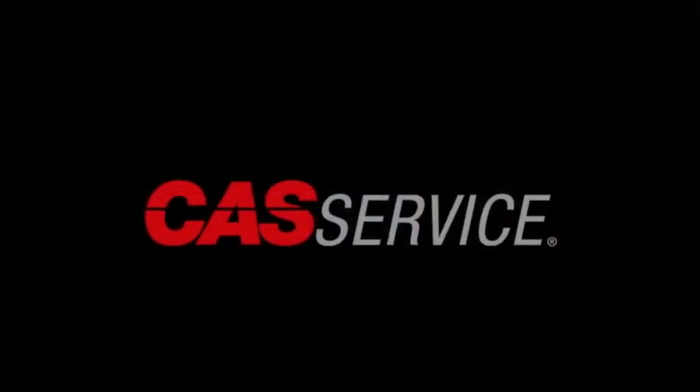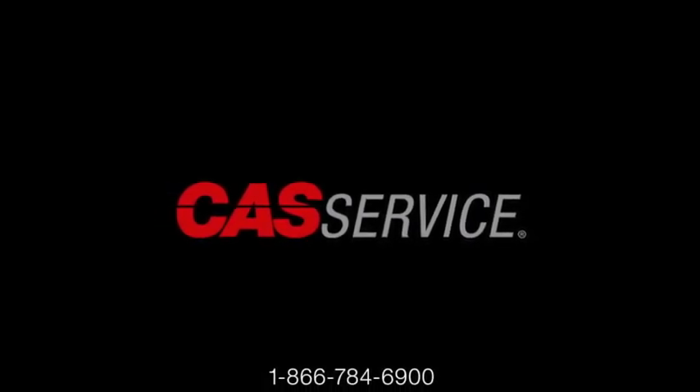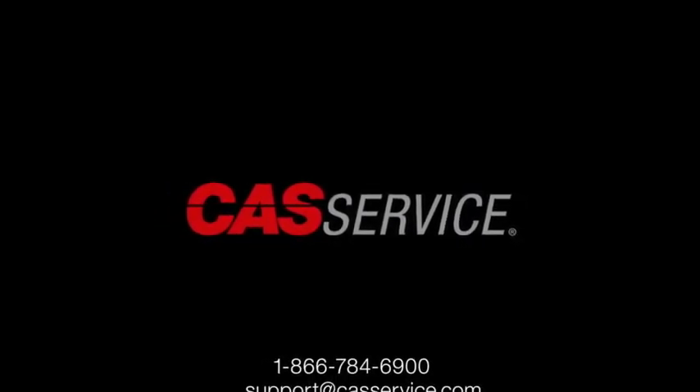For further assistance, you can contact tech support at 1-866-784-6900 or email support at castservice.com.